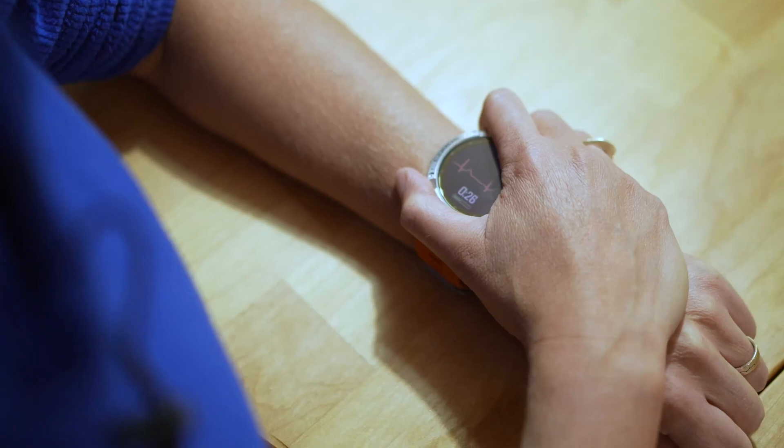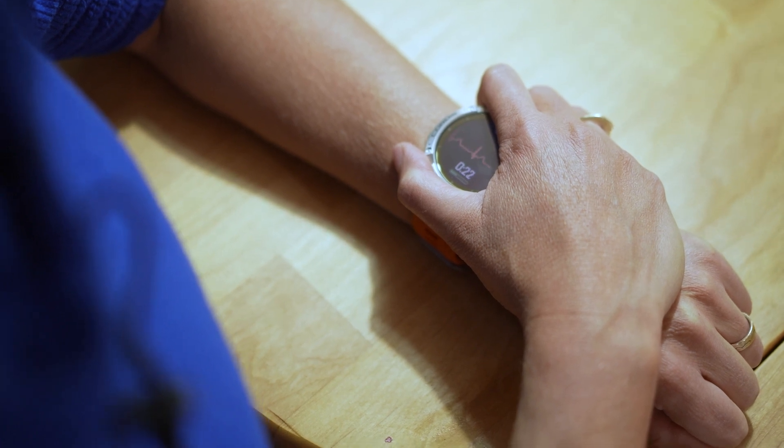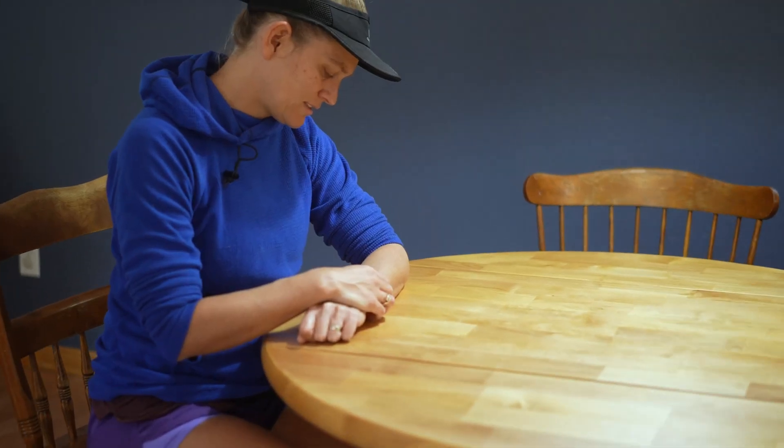HRV measurement should be taken at or near the same time every day for comparison purposes. It is recommended to record your HRV within five minutes of waking up every single morning in order to gather the most accurate evaluation.